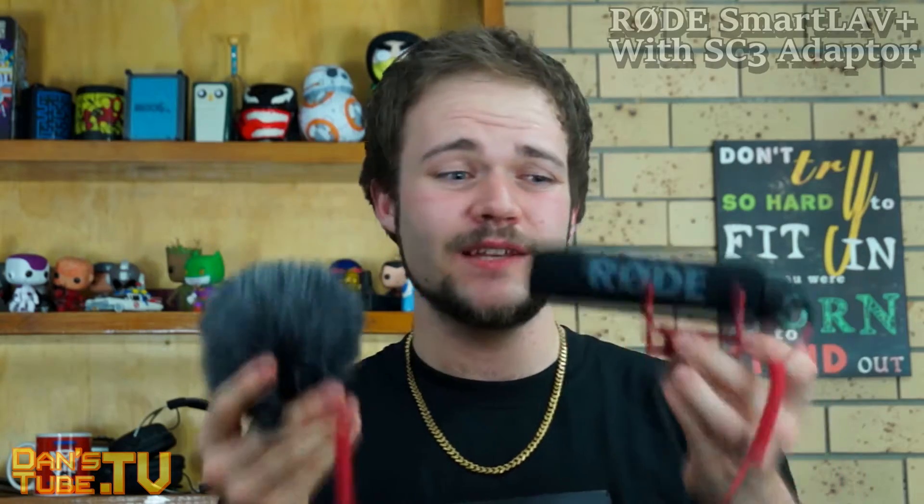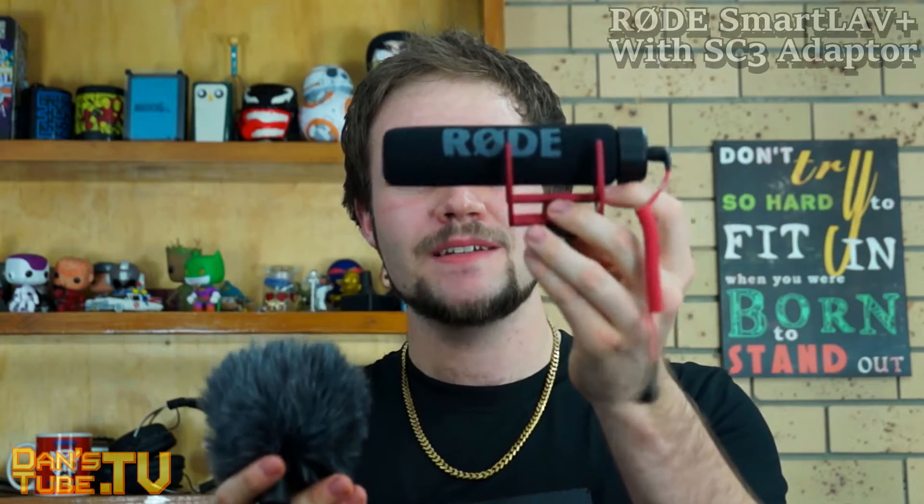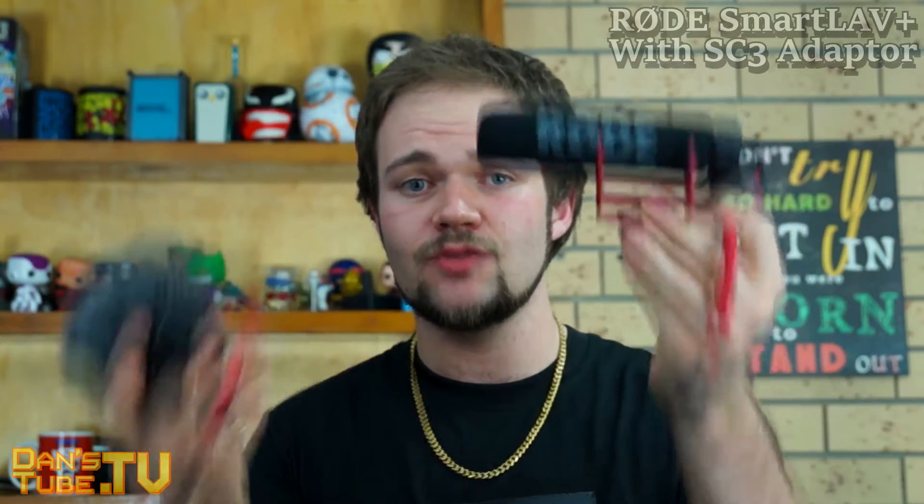I personally really like the VideoMicro. It has a nice metal body, it also has the windshield, it's very compact, small, and lightweight as well. This one — the VideoMic Go — is a little bit more cumbersome. In terms of price, this one was about $120 when I picked it up, but it does vary.